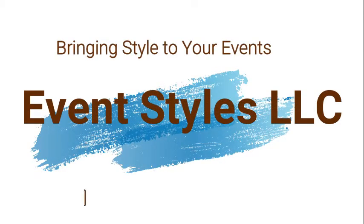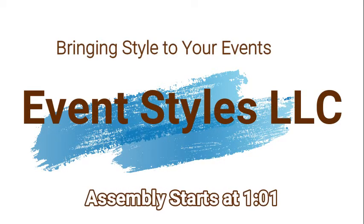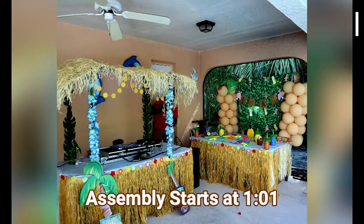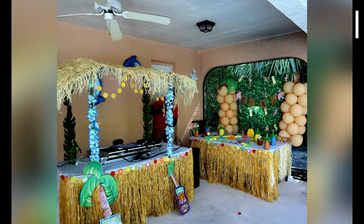Welcome to EventStyles LLC, where we bring the style to your events. Today's video will be part one of a two-part video, where today I'm going to show you how I created this beautiful tiki bar using Dollar Tree, Walmart, and Amazon products for less than $75.